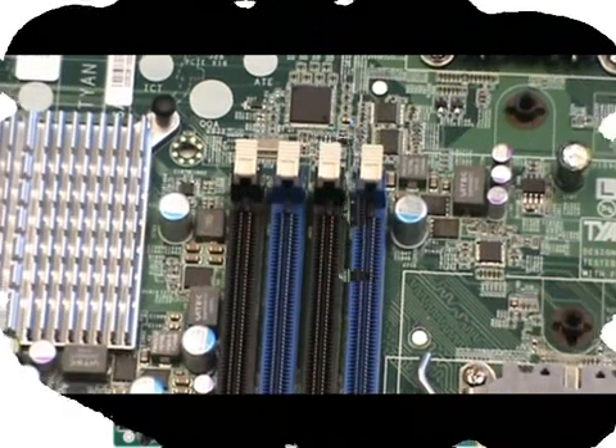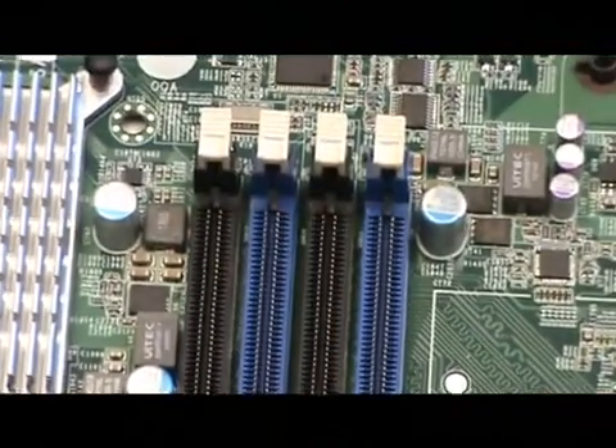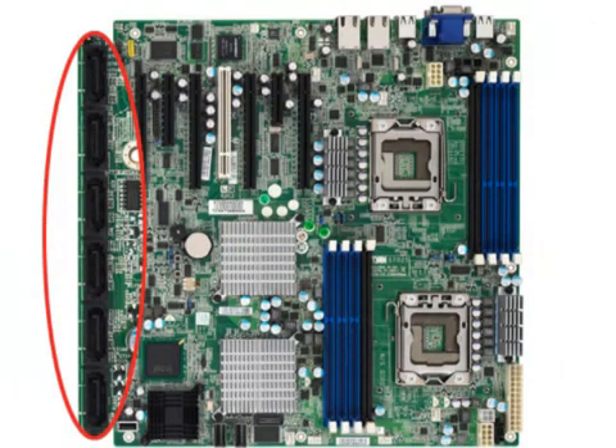Each CPU supports 4 DIMMs for a total of 8 DDR3 DIMMs on board. For storage, we included 6 SATA2 ports and an optional SAS controller.